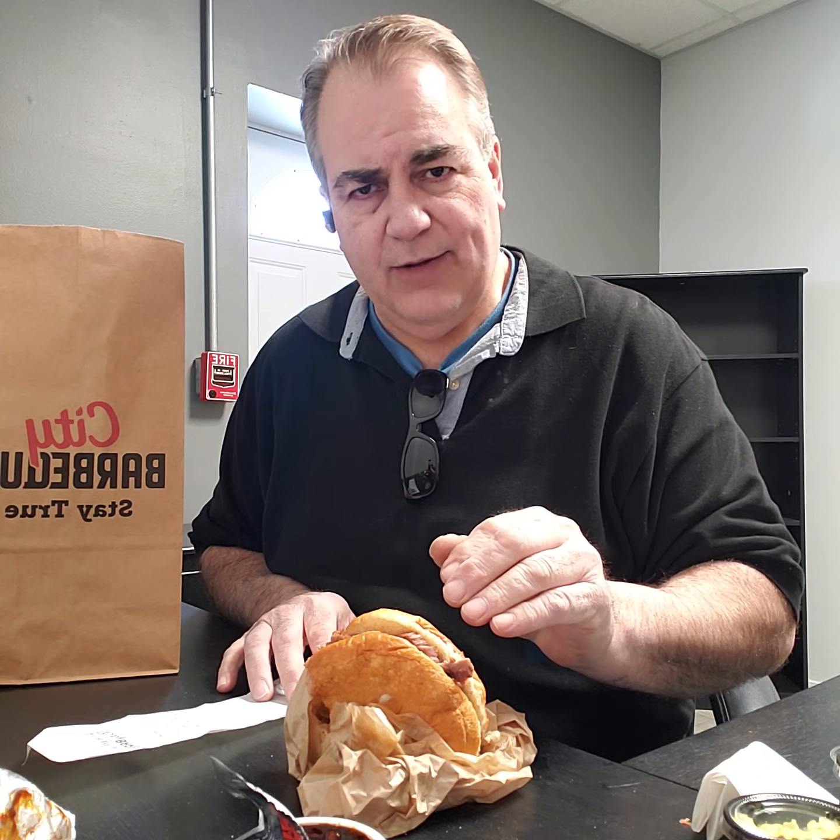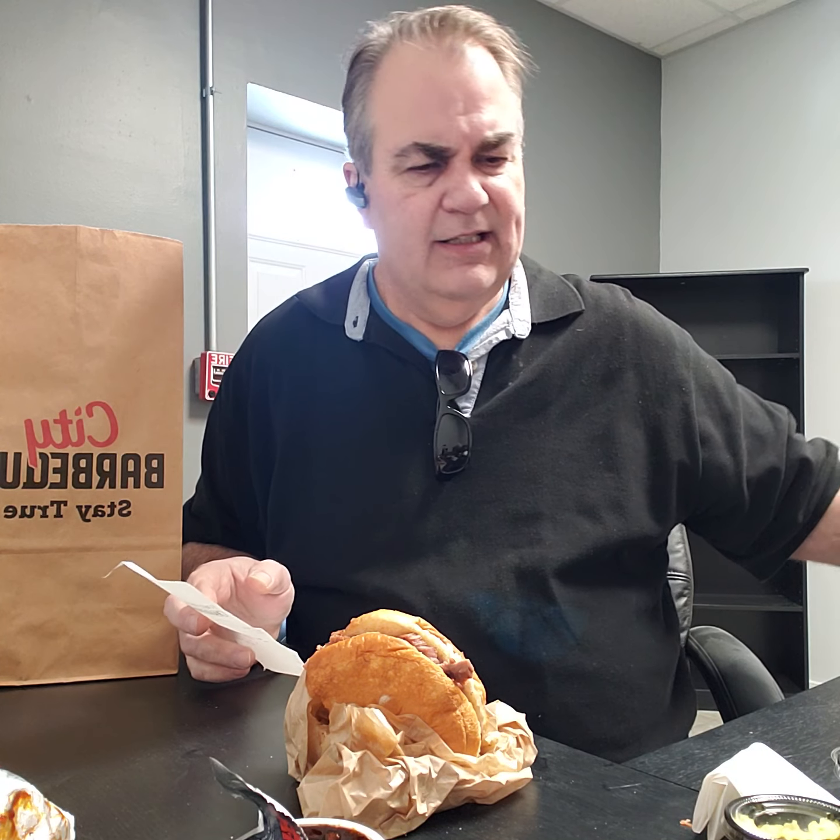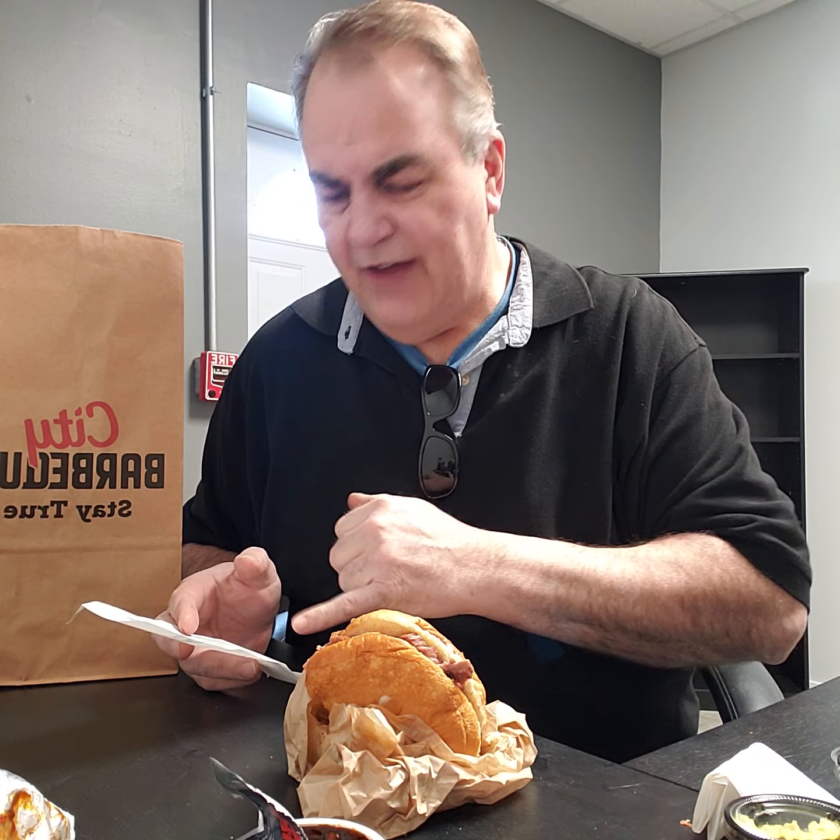Today I'm going to give you my personal recommendations and review on City Barbecue and the brisket sandwich. The brisket sandwich was $9.99 and the turkey sandwich was $7.99. We also got banana pudding and some chocolate cake.